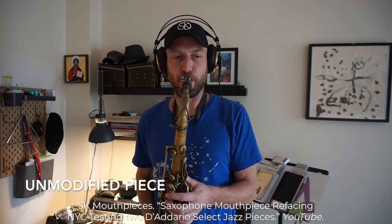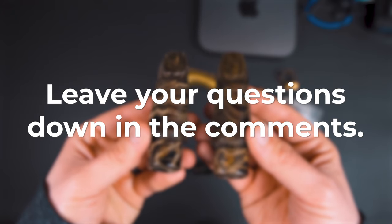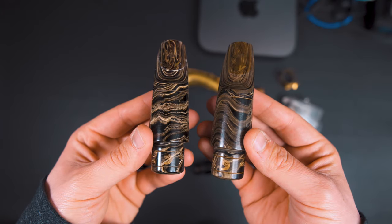His videos have the exact mouthpieces shown in this video, as he refaced one of them and did the trial with the other, so those would be great videos to check out. If you have any other questions, leave them down in the comments below and I'll make sure to answer them as best I can. Now let's do some playtesting.